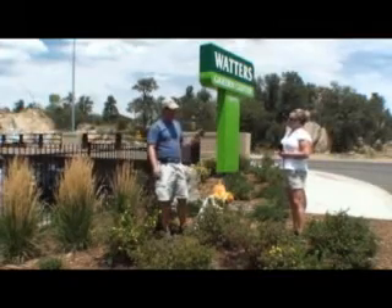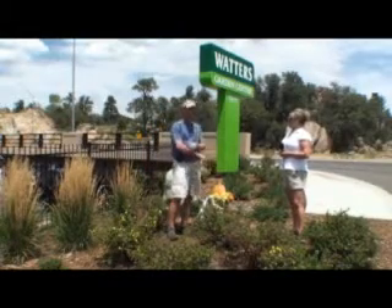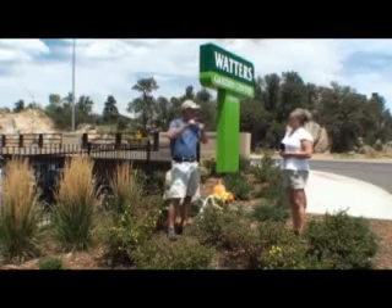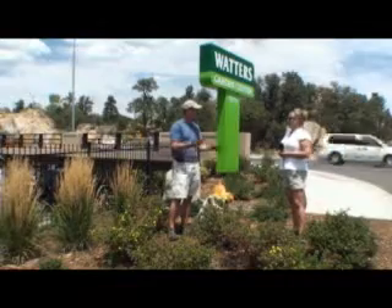I haven't de-thatched my lawn in probably five, six, seven years because I put that on a couple times a year. Amazing results. Because again, it feeds the bacteria that eats all the thatch up, so it just eats it up for you. It does all the work for you.